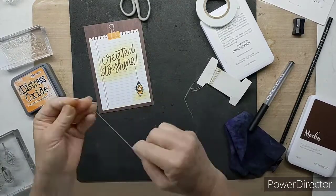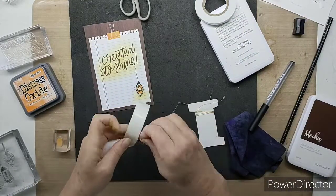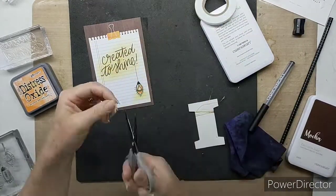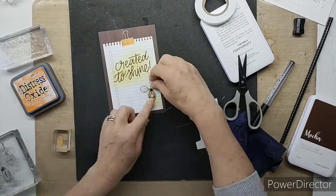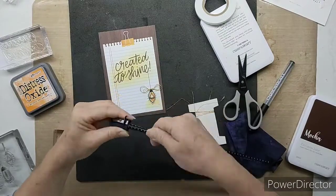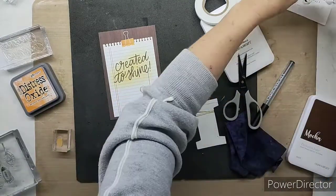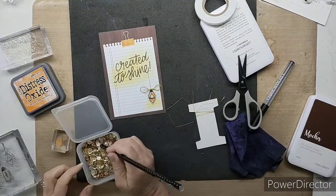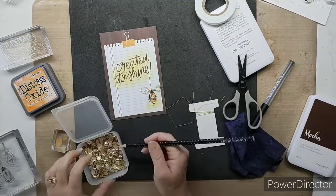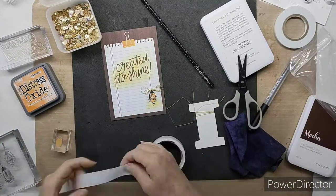This is a lovely fine thread that I use so often — there's a silver version and a gold version — and it just adds a nice touch of texture to your page, as well as something very delicate in the background. I just wrap it around my fingers and grab one of my larger glue dots to secure the middle, and then once I've squished the pieces together and twisted it, it looks like a lovely little bow.